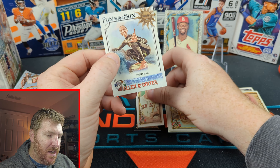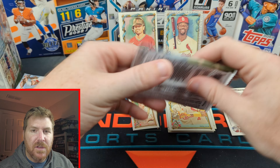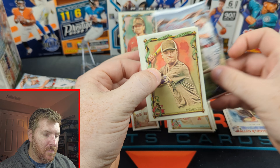Ted Williams mini. And then fun in the sun — surfing. What's fun in the sun? Surfing. What do you do that's fun? You surf in the sun. Surfing, brought to you by Surfing.